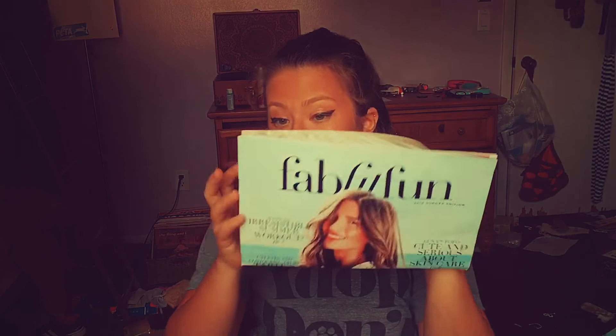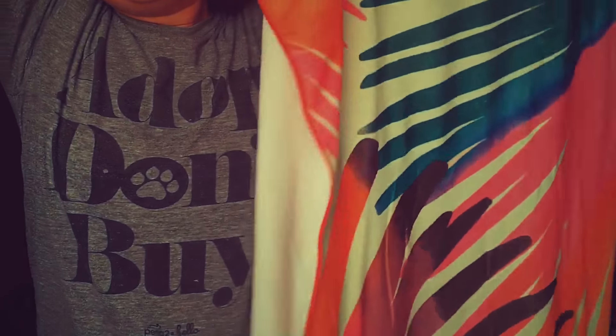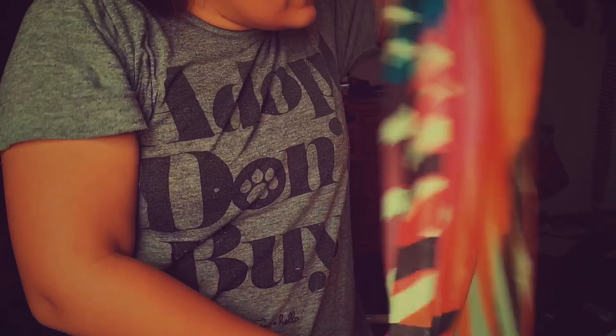The second thing you'll find is the FabFitFun magazine — mine is a bit crumpled because I've opened this box five times. Then you get into the main box, and the first thing you see is this beautiful beach blanket. People call it a towel but I call it a blanket because it is taller than me and I'm five feet. It is normally $59, it's microfiber so hopefully sand won't get stuck to it, and it has a really pretty design.